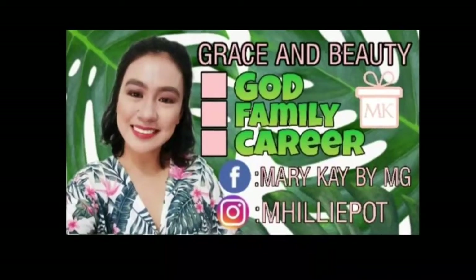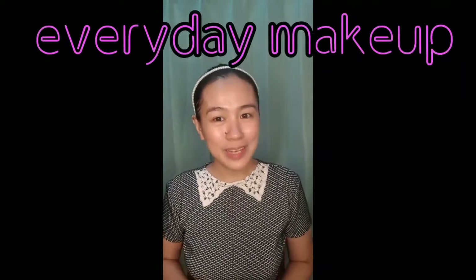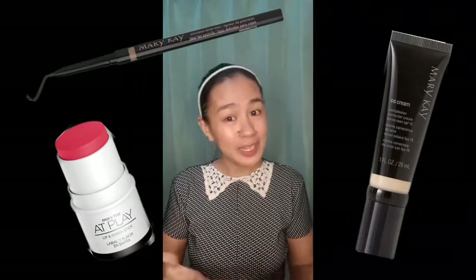Great morning, guys! This is Millie Grace Bedico. Welcome to today's episode of Grace and Beauty. I'm supposed to share to you the steps on how to achieve a Korean glass skin. But as requested by my clients, I'm going to share to you today my everyday makeup or my pandemic look, as I call it. This is going to be a quick and easy tutorial and I'm going to use a few products that you can also use everyday.